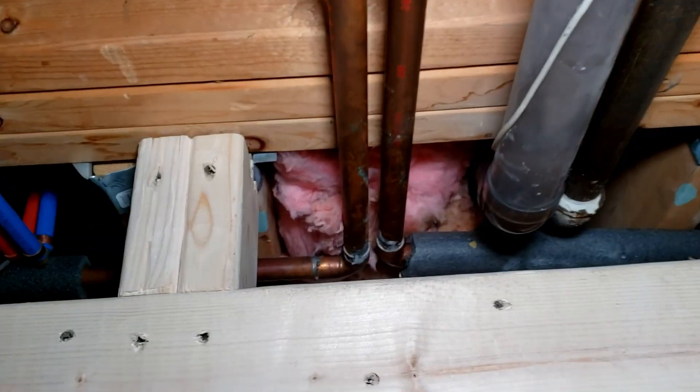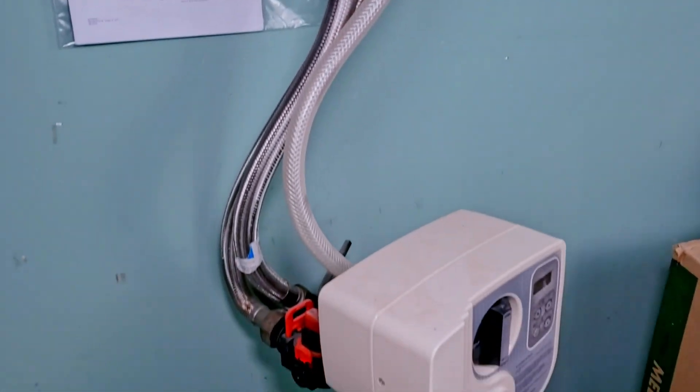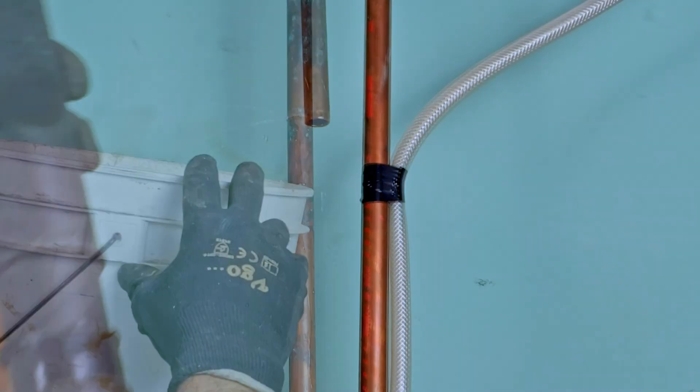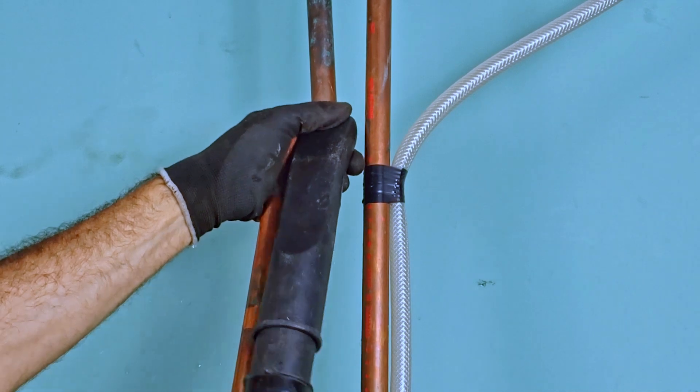You want the PRV to be installed upstream of, or before, any other connection so that the PRV controls the pressure to everything in the building. Here, we're installing the valve in a vertical configuration, just before the house's water softener. With the water still off, cut into the pipe and catch any residual water. If you're in a basement, it might save you some soldering grief to remove the rest of the water with a wet and dry vacuum.